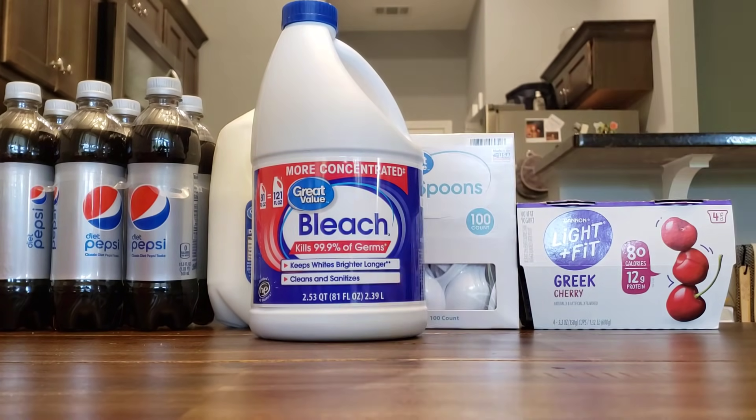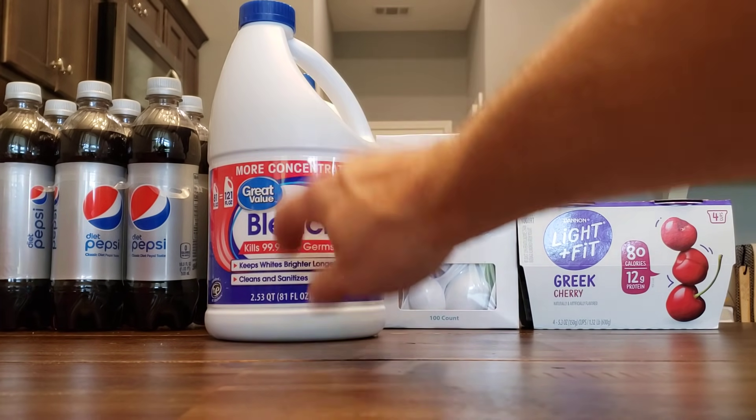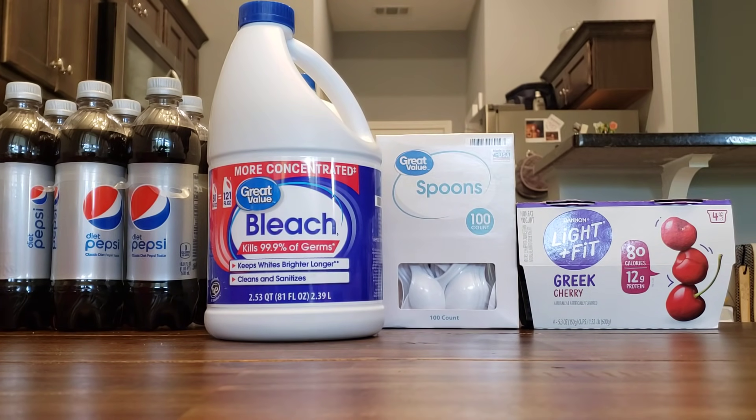It's good to have bleach on hand, but you do know over time it kind of loses its potency. That's why I said keep an eye on it. You don't want to overstock it to where you never use it up and it all goes bad, but you want to make sure you always have some on hand.